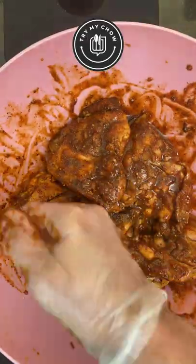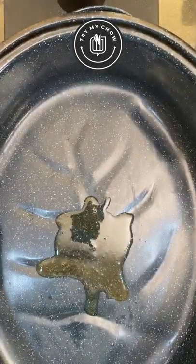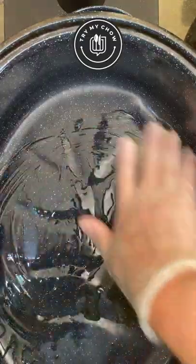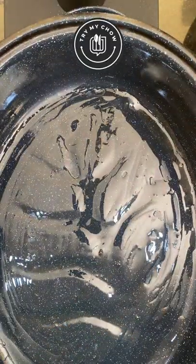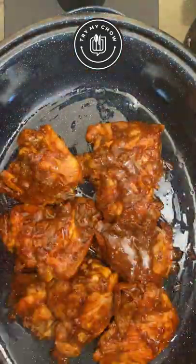Now that looks pretty good. You can use some of the grease in the pan from frying the thighs earlier as oil for the pot. Add about a tablespoon of grease to the pot and spread it around evenly. Place the thighs in the pot and put it in the oven for 35 minutes at 375 degrees.